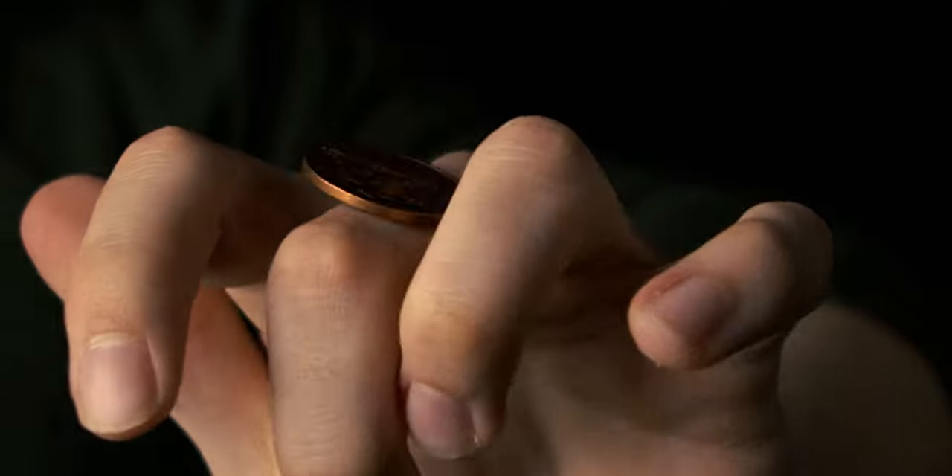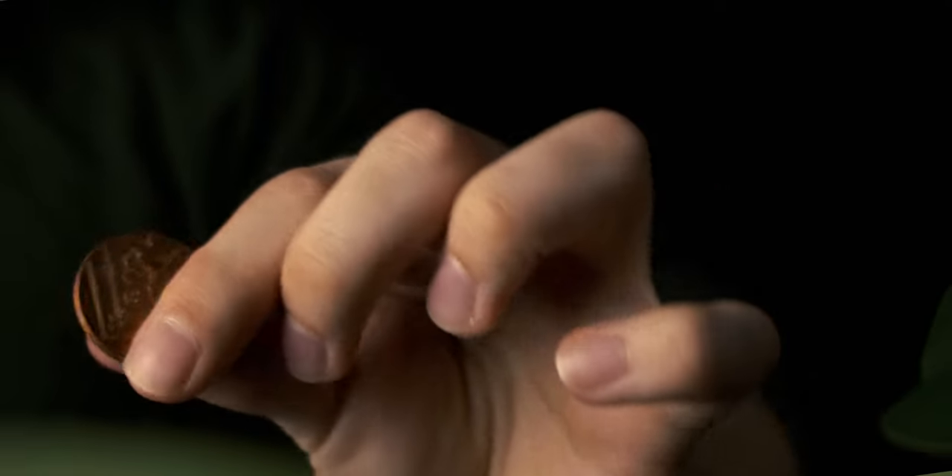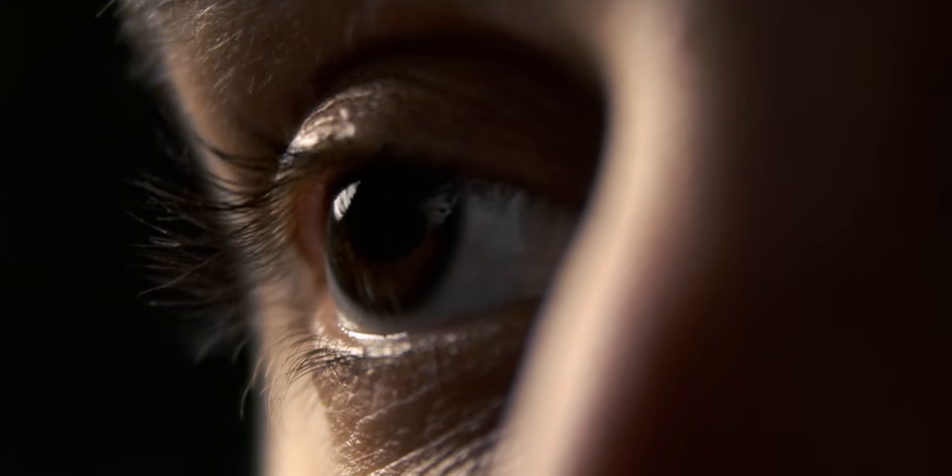Thirdly, experiment with different compositions and angles. Macro photography can be very creative, so try shooting from different angles and explore different compositions to create interesting and unique photos.